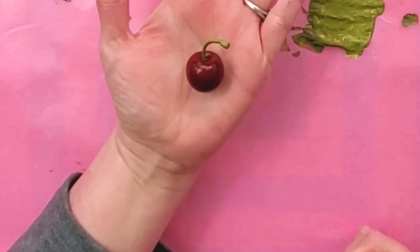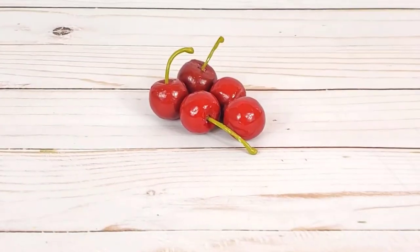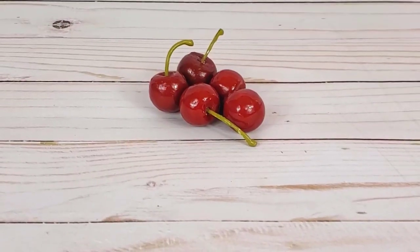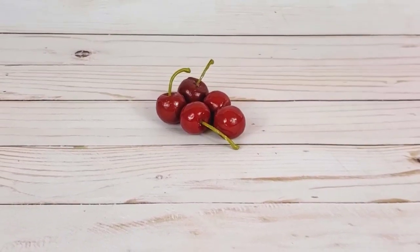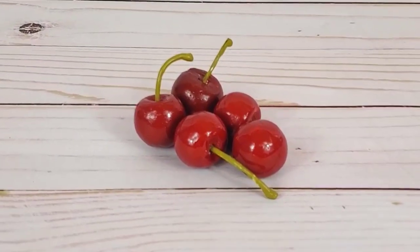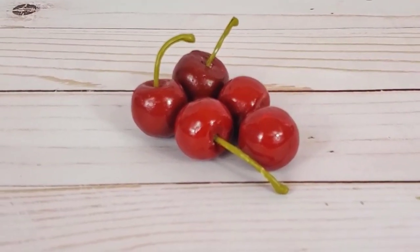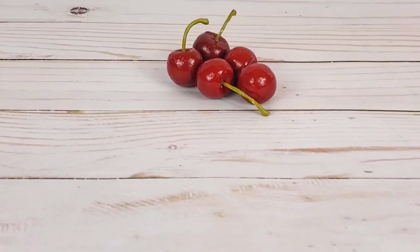Here is the finished cherry. Thank you so much for watching. I hope you've enjoyed this quick little tutorial. These will help you out with your fake bakes. Be sure to check out my fake bakes playlist right here on the screen, and I will see you in the next video.